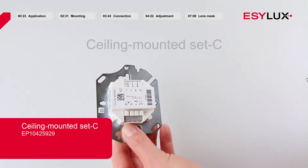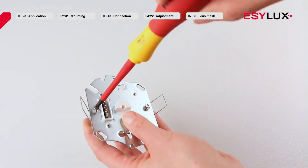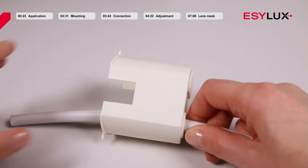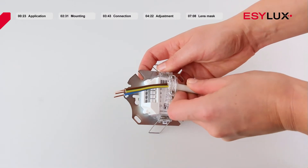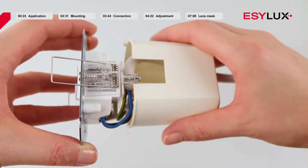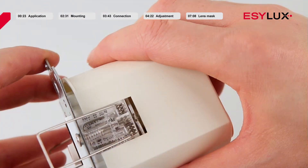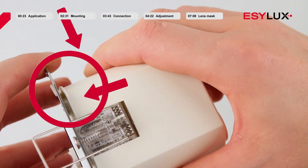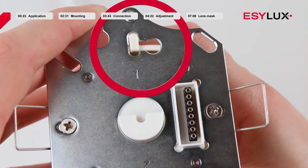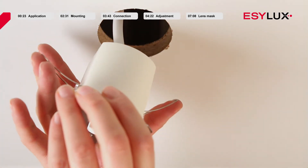First, screw the spring assembly to the power supply unit. Then feed the cable through the cable gasket and connect it to the spring assembly. By gently pressing it, the power supply unit can be inserted into the recessed can housing. Finally, depress the springs and insert the can into the ceiling.